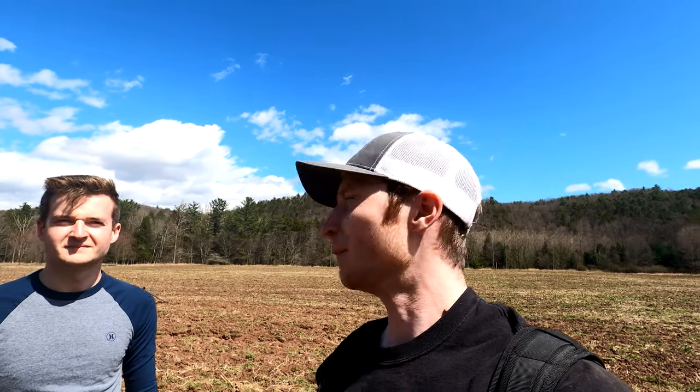Hey guys, Brad with 1894 Outdoors, welcome to another video. Today I have something a little different for you guys. Kevin and I are going to be out arrowhead hunting. We're in a spot that in the past he's found a lot — he's the expert. I've done it a few times and found a few, but nothing like him. He's found probably 40 or so, and he said this is a good place to go.